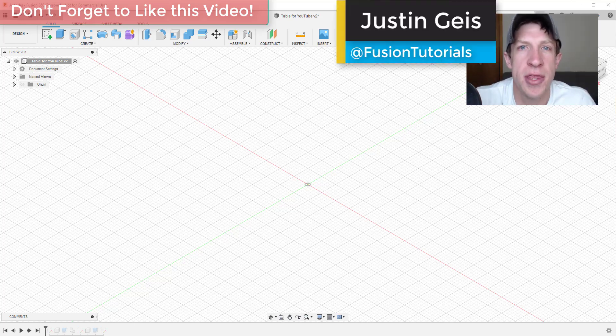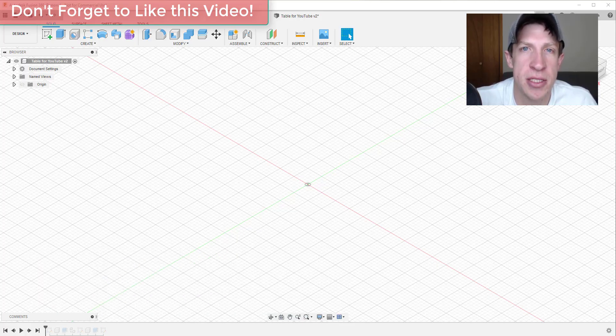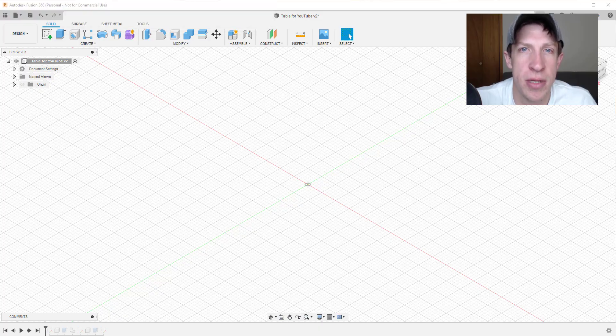What's up guys, Justin here with FusionEssentials.com, back with another Fusion 360 for woodworking tutorial. In today's video, I wanted to show you how I would model out a table in Fusion 360, and we're going to set this up in such a way that we can get a parts list out of it a little bit later. So let's go ahead and jump into it.